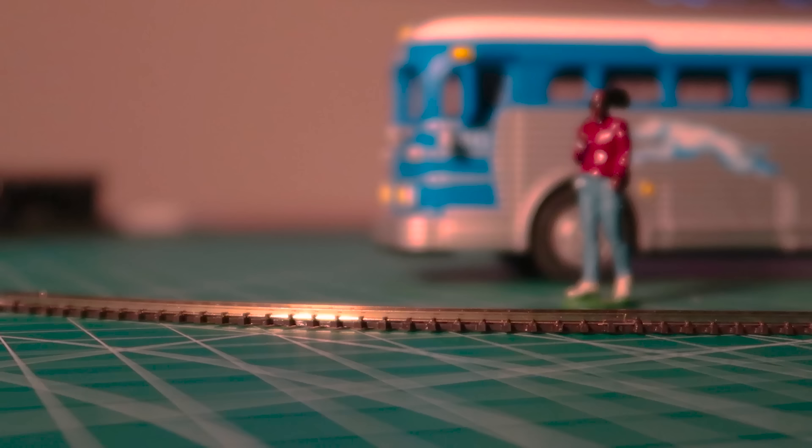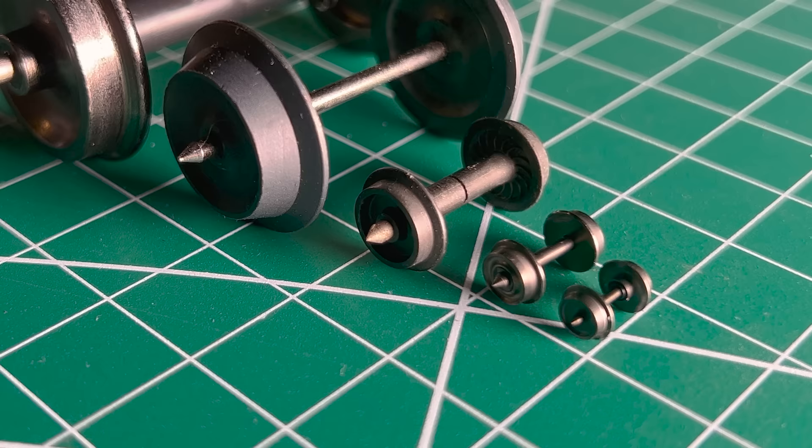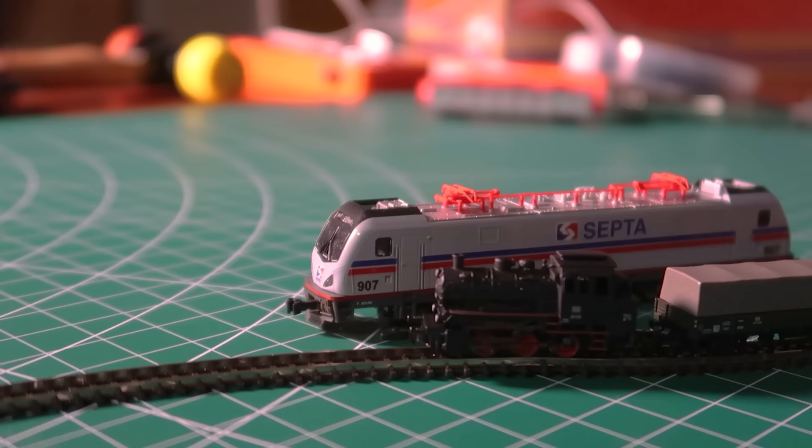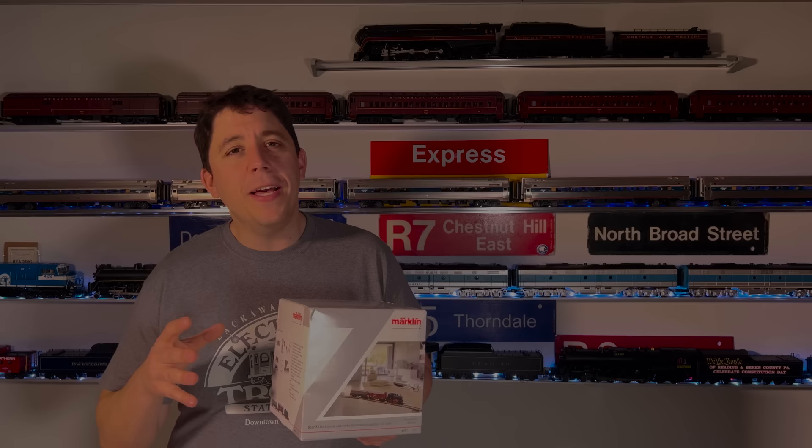And that's basically it — the story about this train is its size. Here it is compared to O gauge figures, and I've also compared it to every other wheel set that I have. The smallest you see here is the Z gauge, followed by N gauge, followed by HO, O, and G gauge. Here you see it next to an HO locomotive, followed by an N scale locomotive. It truly is a tiny wonder.